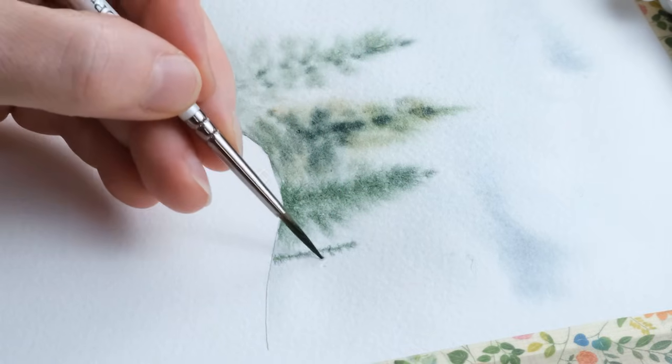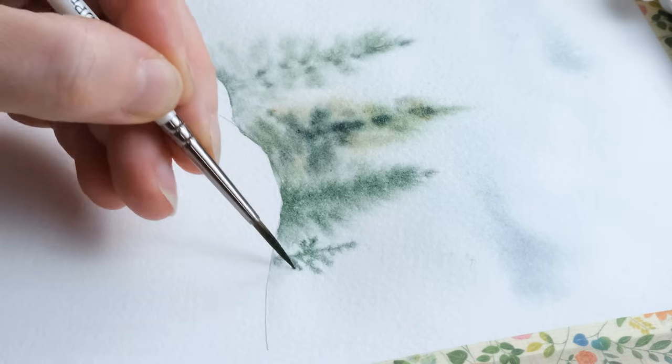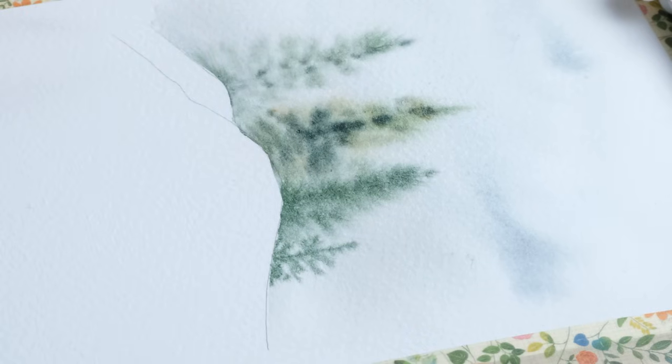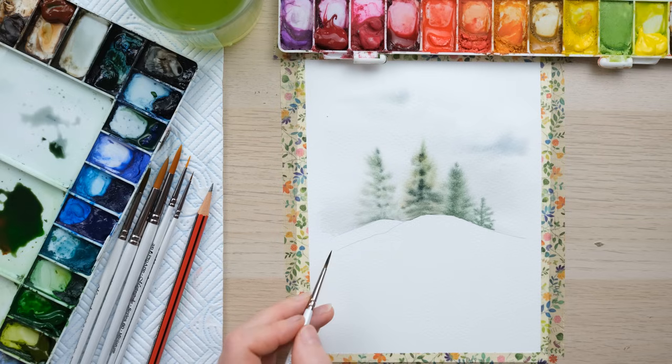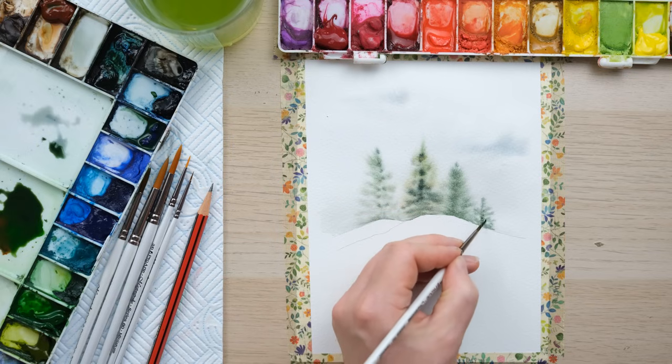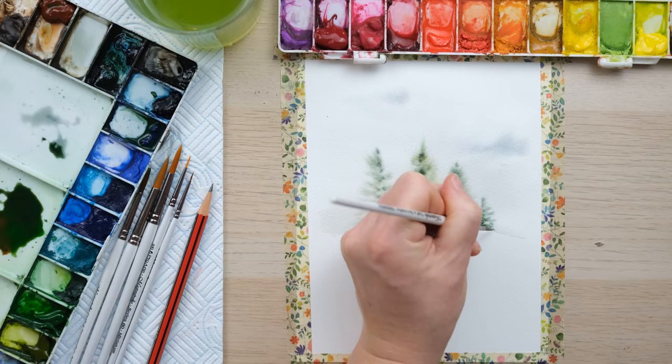One more just sort of right off in the distance behind the hill. You see how by not wetting that white — leaving the page beneath the trees — we get a really nice crisp line. So we're going to let these dry 100% and then we can paint in our foreground scene.